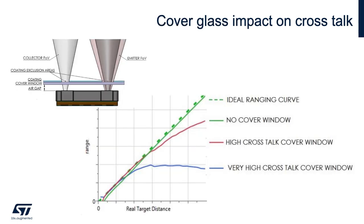In this figure, we show the effect of the cover glass on ranging. The green dotted line is the ideal. The red line is what happens when you add a poorly selected cover glass, and the blue line is what happens when you have a very poor cover glass. The worse the quality of the cover glass, the higher the error at longer distances. Once the crosstalk is quantified, crosstalk compensation can be applied through the calibration procedure. Crosstalk compensation is a feature embedded in the APIs for all ST time-of-flight sensors.